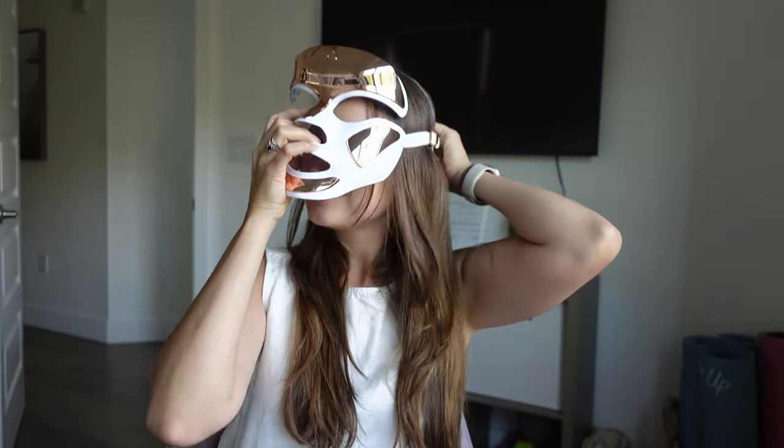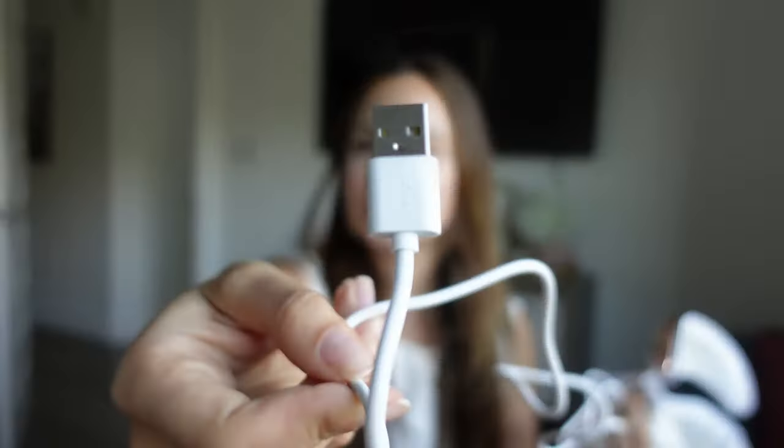You literally just put this on, press the button, and that's it. It also comes with a cable so you can charge it — I just connect this to one of those Apple little blocks that go into the wall outlet. Mask, strap, charger — that's what it includes. Oh, and the little storage pouch.